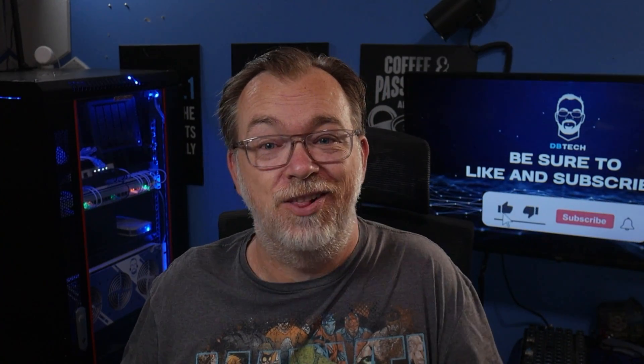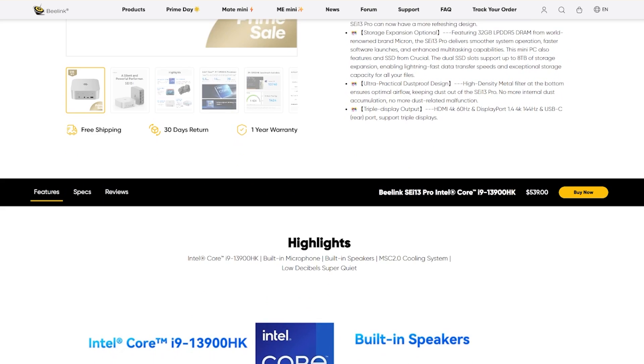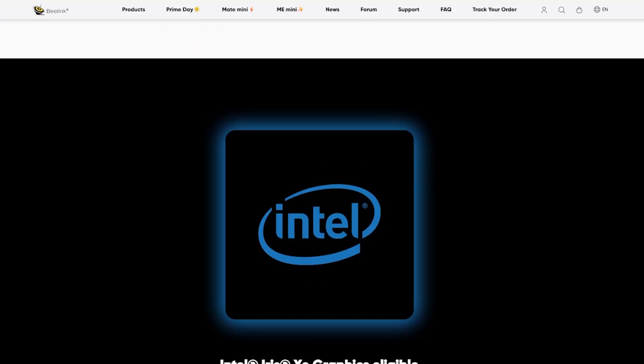In this video, we're going to take a look at the B-Link SEI 13 Pro with an Intel 13900HK and 32 gigs of LPDDR5 RAM running at 6,000 mega transfers per second. A quick disclaimer: B-Link did reach out and send me this device. They get no say in my review and no money changed hands — they'll see this review when you do.